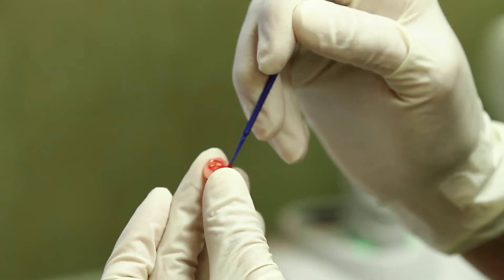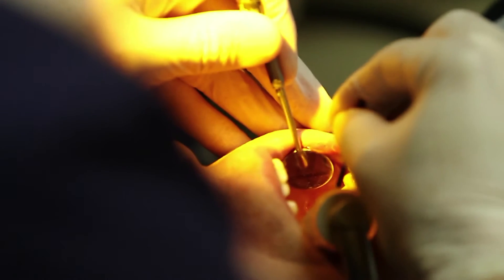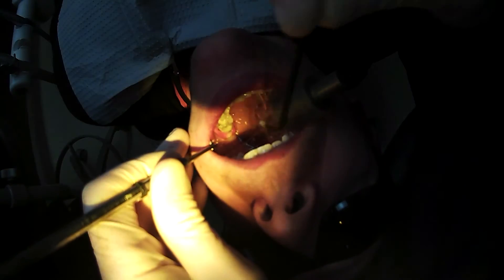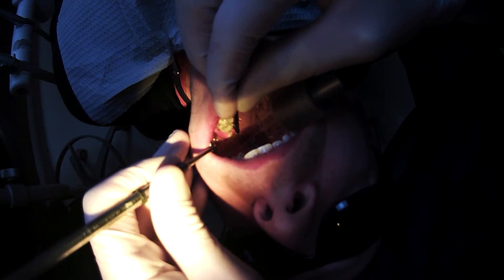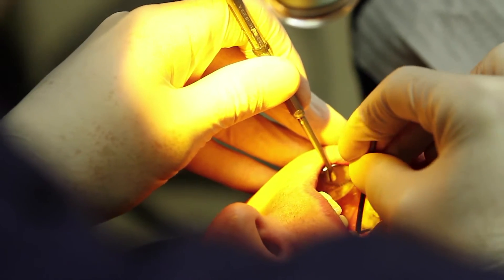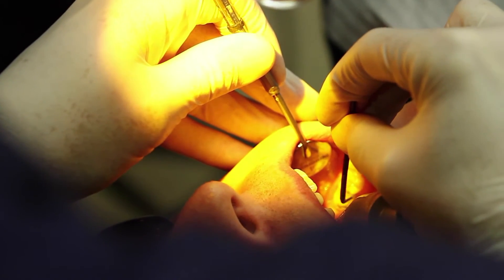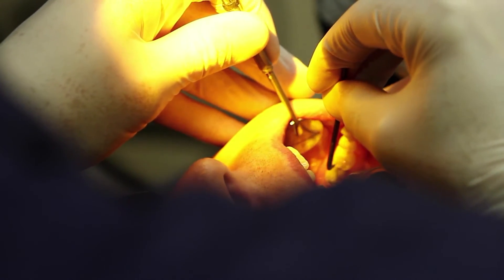We have acid etched the intaglio of the crown with hydrofluoric acid for 20 seconds — that's part two. We're now going to use part one on the tooth for 20 seconds. If you use an overhead surgical light, it would be wise to filter it because you will start curing your bonding agent ahead of time. We leave retraction cord in whenever possible — it makes cement cleanup much easier. This goes on for 15 seconds, but the dentin doesn't fully etch until you're past 15 seconds, so make sure you do it for 20 full seconds. Then air dry.